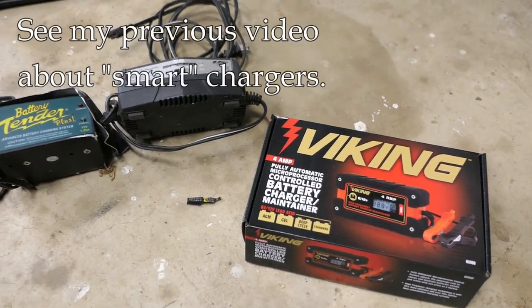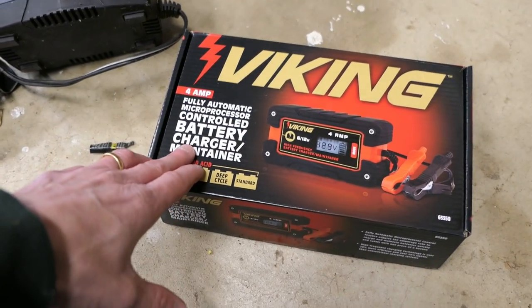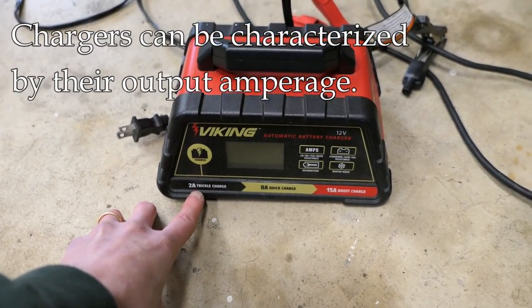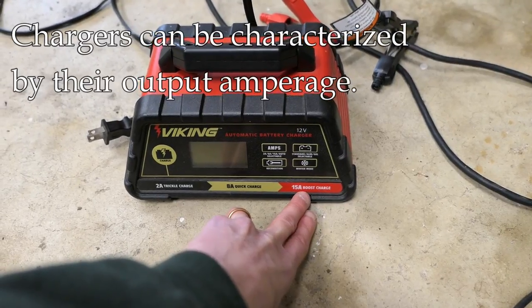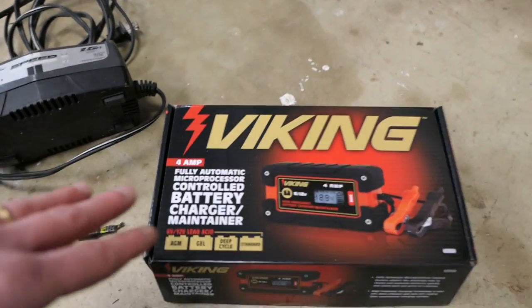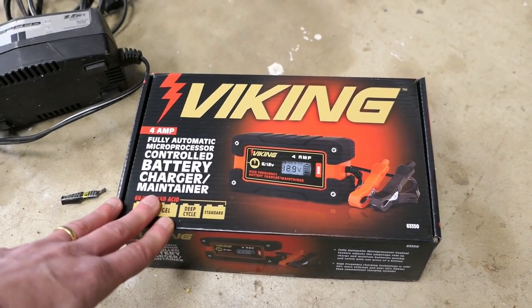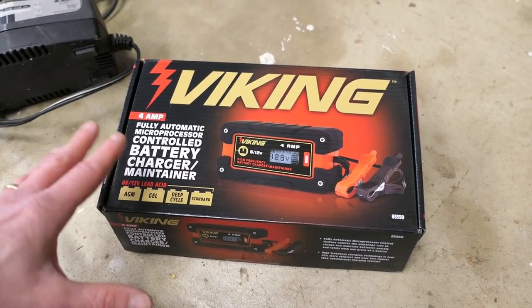I did a previous video about smart chargers in general — the difference between a trickle charger and a smart charger, and the difference between a maintainer and a charger. When I say smart charger, what I'm really talking about is something you're going to leave on the bike or car, and it's going to look at the battery voltage and maintain that voltage over time. You don't have to take it off or touch it — it has automatic processing which keeps an eye on the battery.